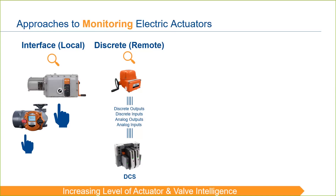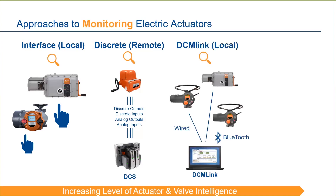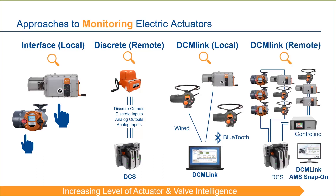Electric actuators store a wealth of data and there are better ways to extract that valuable information. Primarily, we do that through our free DCM-Link software. Error codes, event logs, and torque profiles are easily accessible via this software. We can connect DCM-Link to an actuator in a local situation via Bluetooth or wired connection. Additionally, we utilize DCM-Link to monitor actuators remotely via the DCM-Link Snap-on to AMS Device Manager from Emerson. This Snap-on software provides the same functionality of the DCM-Link standalone version, conveniently located within the AMS suite.